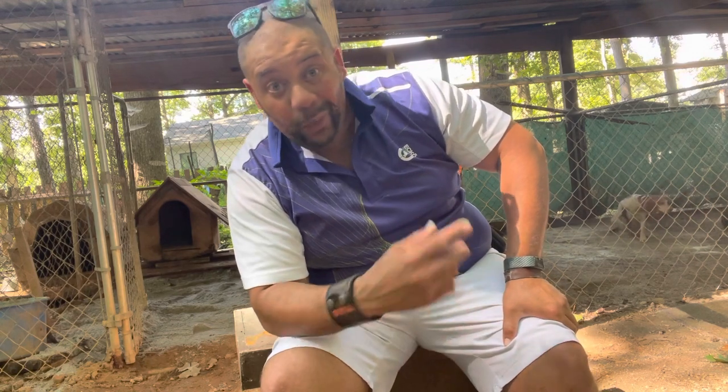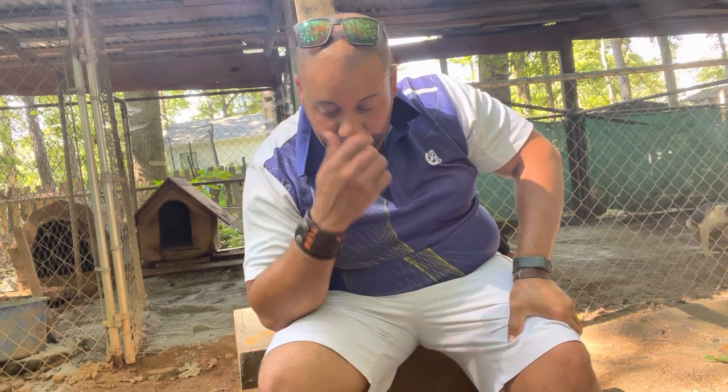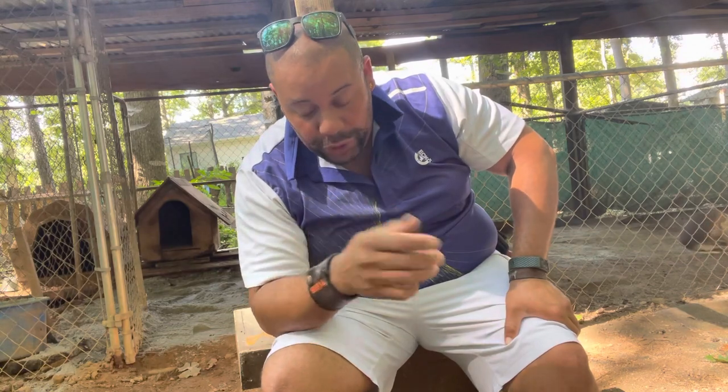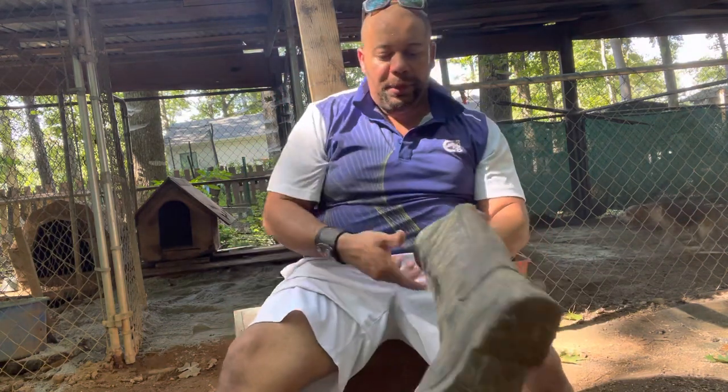They're cooler and for $40 to $45 you cannot beat the boot for the price. You're going to pick them up and wear them so much. I found myself putting them on, coming down to the dog pen, finishing up, and still wearing them just because they're so light. I would add these boots to your arsenal of hunting boots and outdoor shoes.